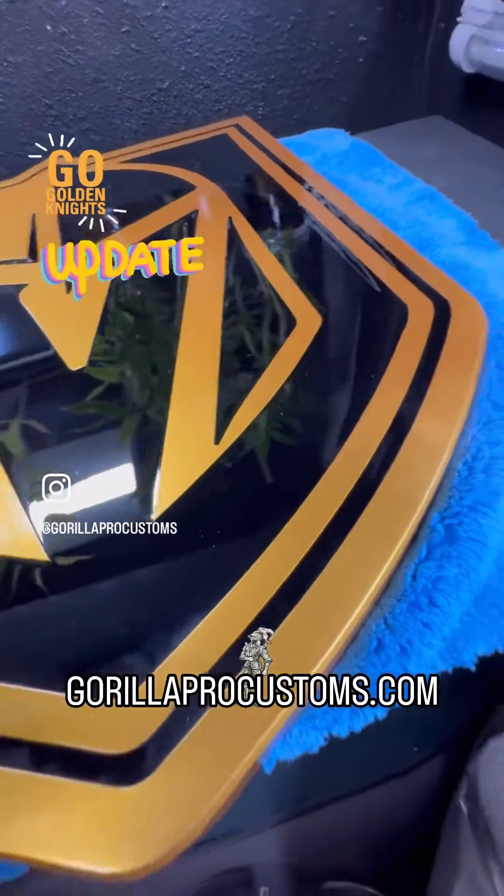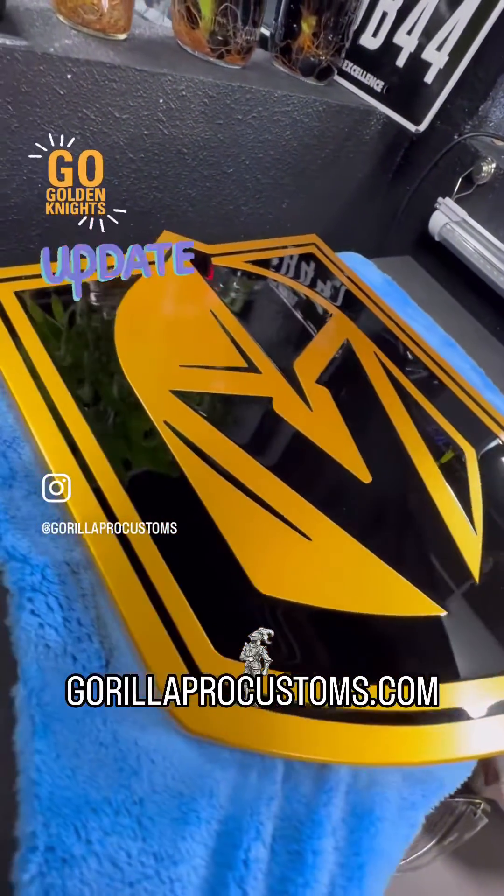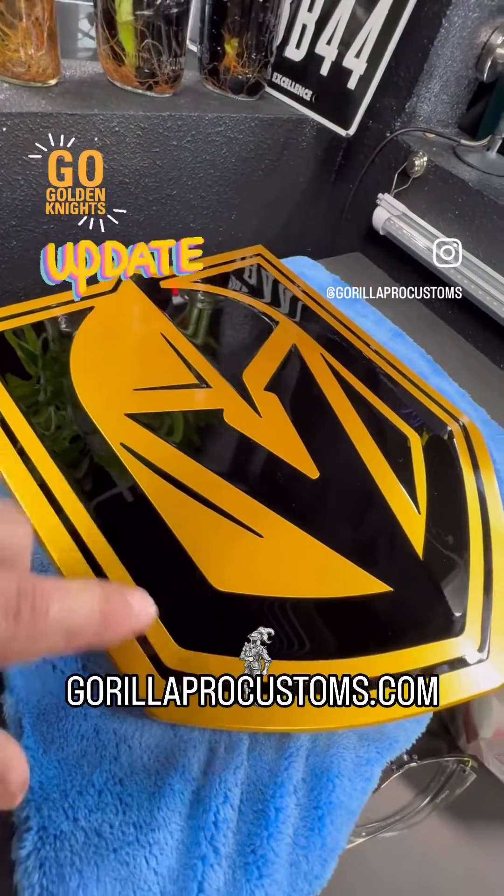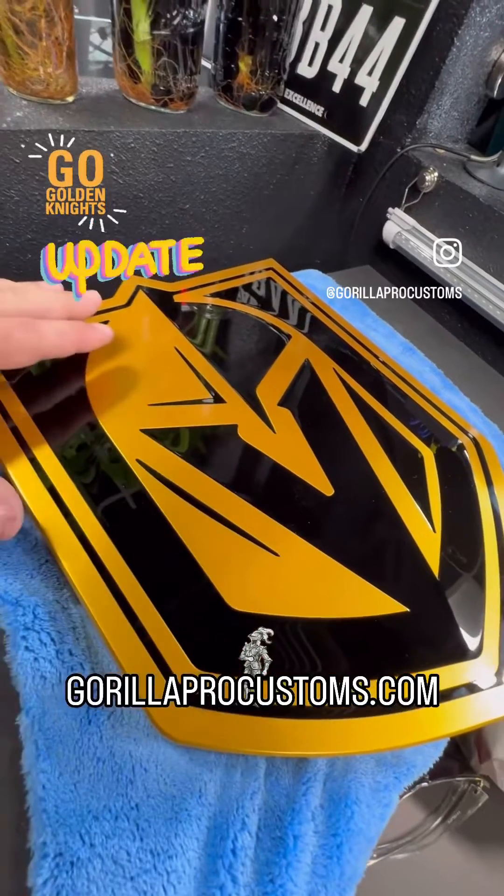So what I'm going to do now is we're going to go back to our machine shop. We're going to cut all this black out. I'm going to redo this from scratch — cut all the black out, strip all the brass paint off.